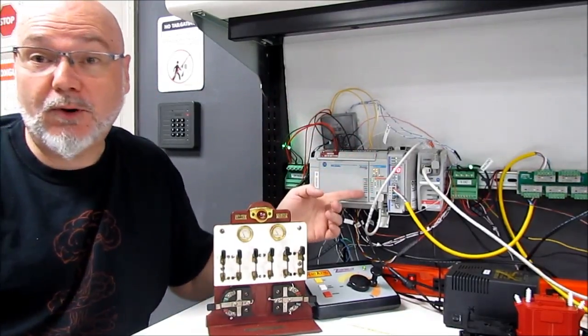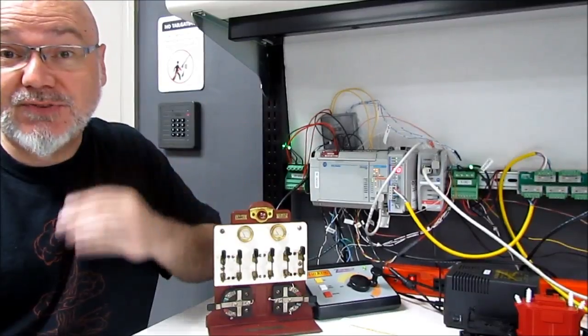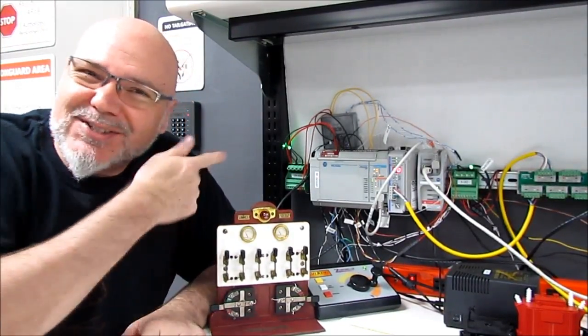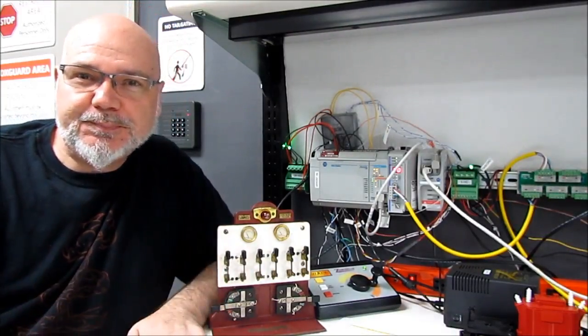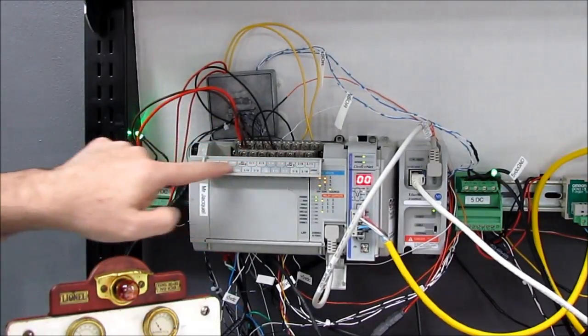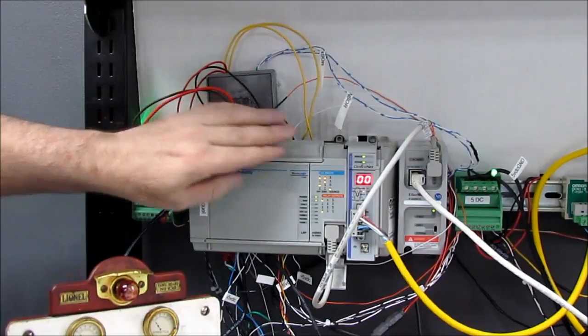This is the brains of the operation. This is an Allen Bradley Micrologix 1500 PLC — that's a programmable logic controller. This is pretty much like an Arduino for the industrial world. This PLC has various inputs up here, and it's generally looking for 24 volts. Those are opto-isolated inputs.